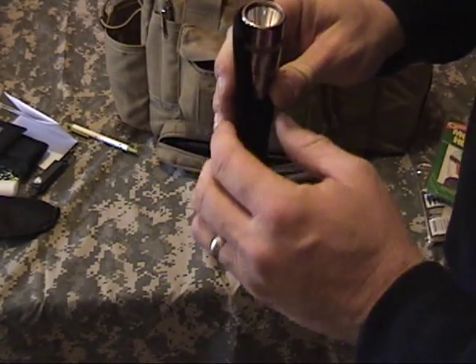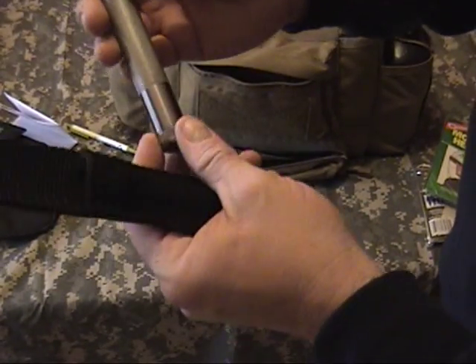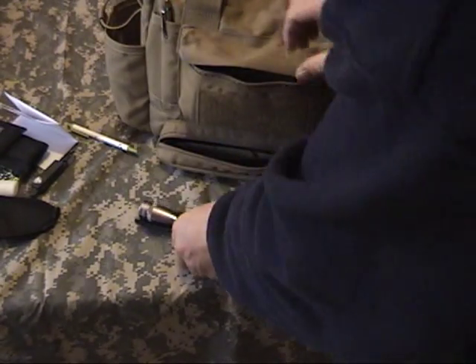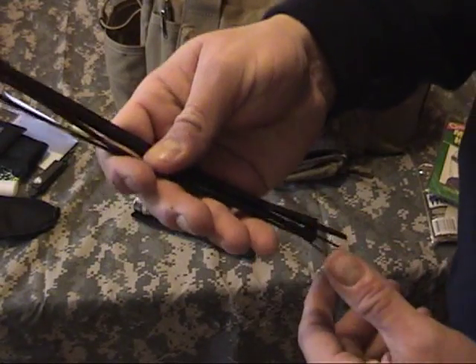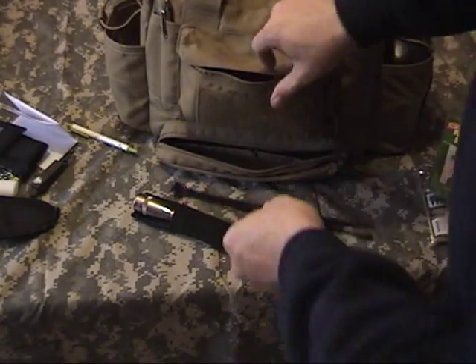In this pouch I have the LED mini Mag Light. They last for a long time on a set of batteries, and it comes with a belt pouch. I always carry the nylon zip ties — there are so many uses for these, you could probably do ten videos and not cover all of it.